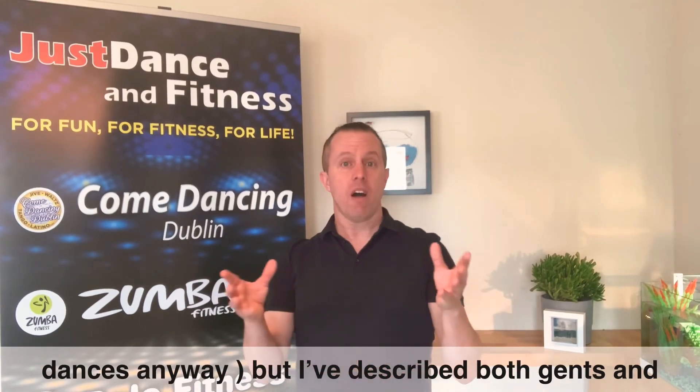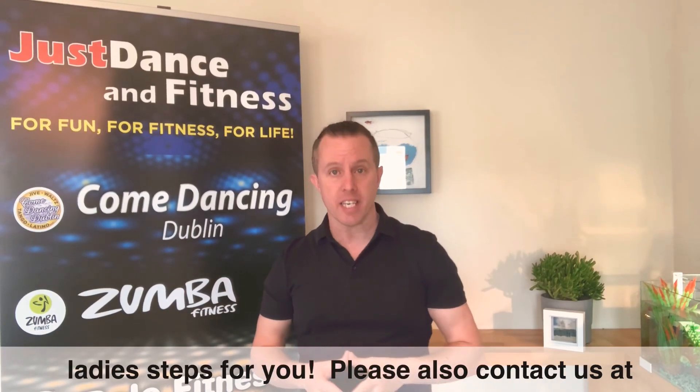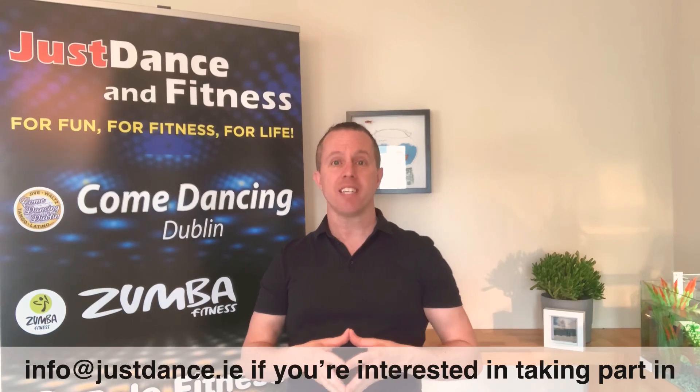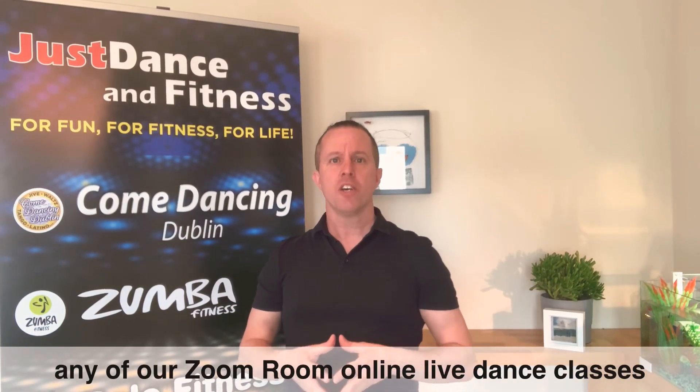Please also contact us at info@justdance.ie if you're interested in taking part in any of our Zoom Room online live dance classes coming up soon.